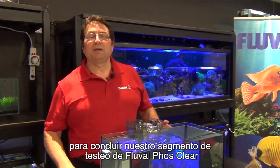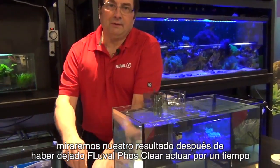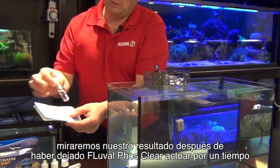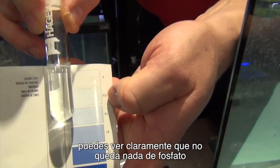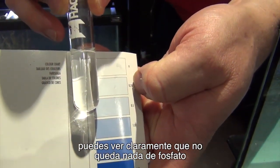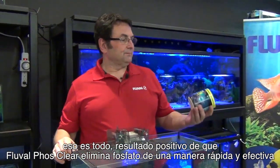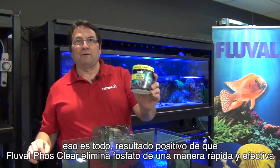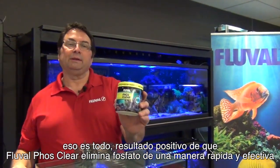To conclude our segment on PhosClear testing, we'll look at the result after having run PhosClear for a little while on our 10-gallon tank. You can see that clearly there's none that remains. So that's it — proof positive that Fluval PhosClear effectively removes phosphate quickly and efficiently.